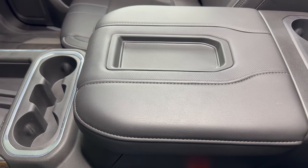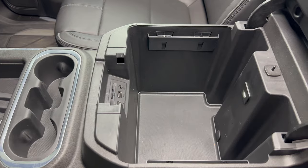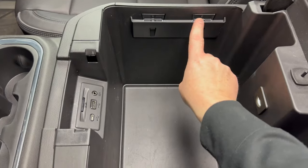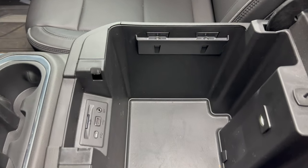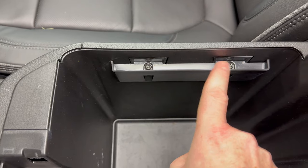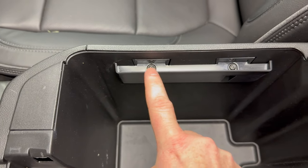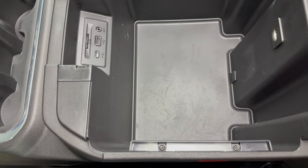So taking a look at the center console, if we go ahead and open it, we see these two plastic brackets on the side — one here, and there's one on this side as well. That's where the T15 Torx bit is going to come in. There's two T15 Torx screws holding each bracket on, so go ahead and remove those two and that bracket will come off. Remove these two and that bracket will come off as well.